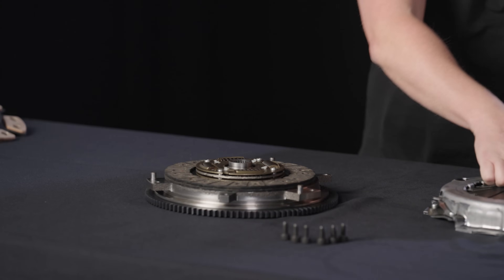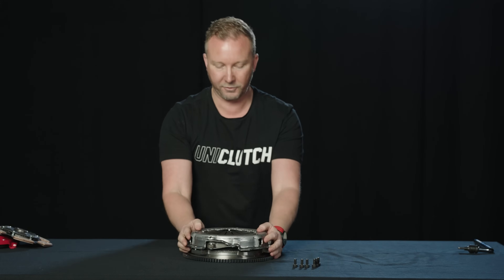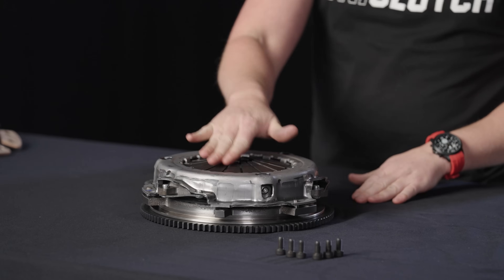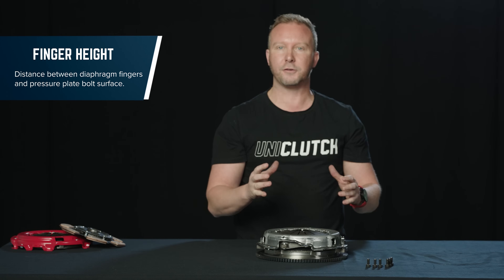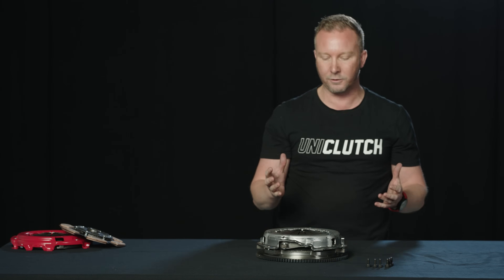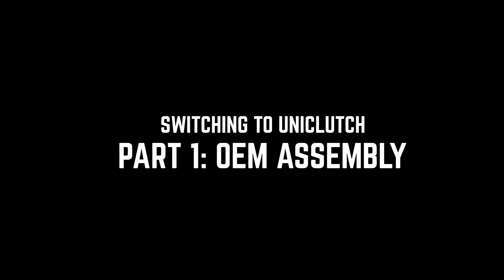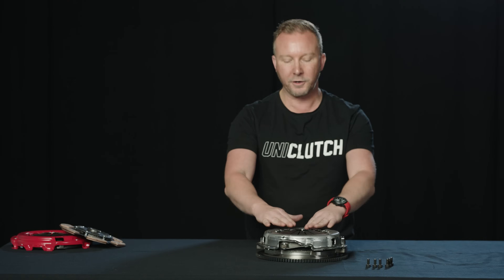So obviously the flywheel would be bolted onto the engine. We install our clutch disc, then we install our pressure plate — just line up the dowels and that drops on. So this would be sitting on the engine. Now the height that the bearing touches on the diaphragm fingers here is what we call the finger height. It's the height from this surface to the bolting surface on the flywheel. This finger height is critical because if you want to reuse your factory bearing or concentric slave cylinder, you need to make sure the UniClutch finger height is identical to that of the OE clutch.